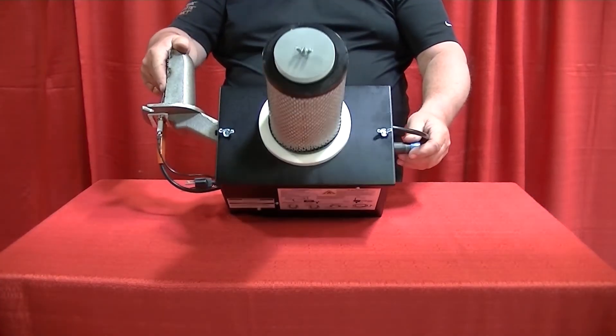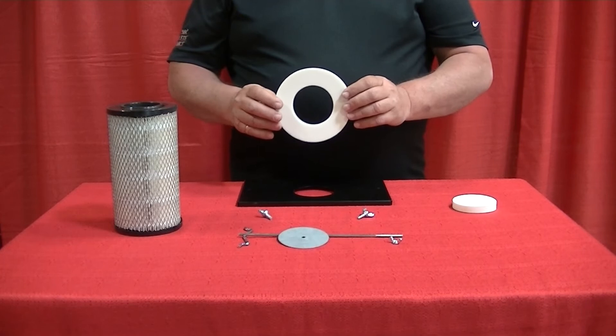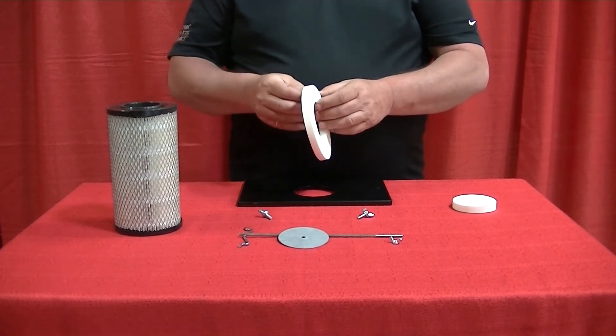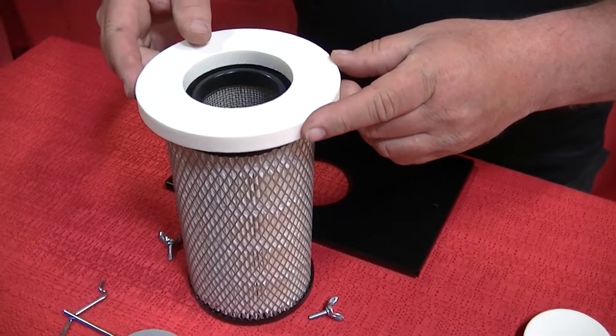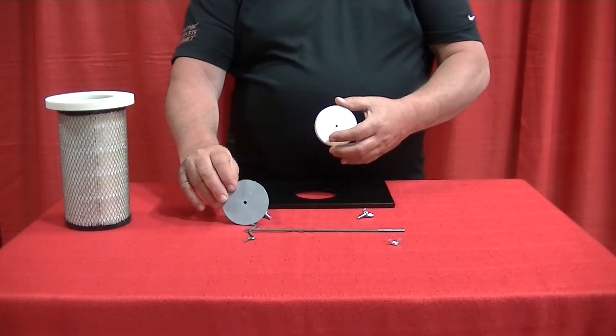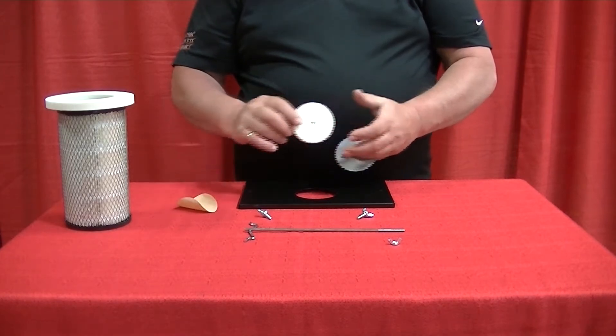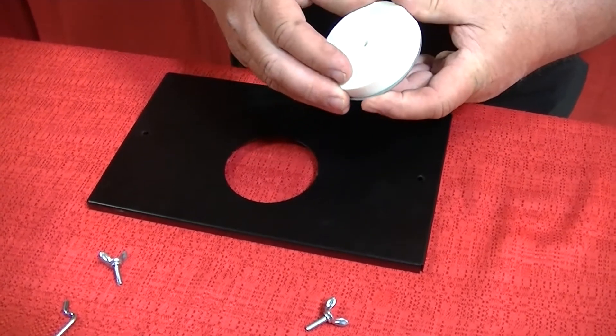First, we assemble the filter door and attach a filter to the filter door as follows. Locate the larger filter gasket. Peel off the backing and fix it onto the bottom of the filter. Next, locate the smaller gasket and the filter support disc. Peel off the backing and affix the gasket to the filter support disc.